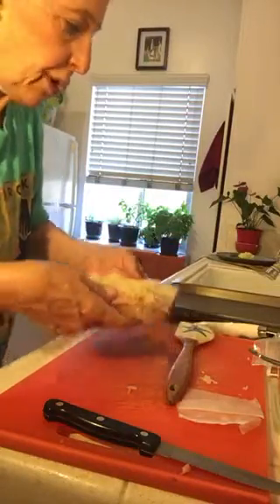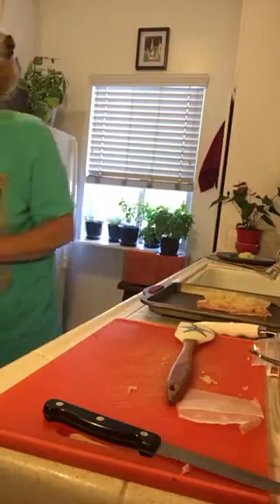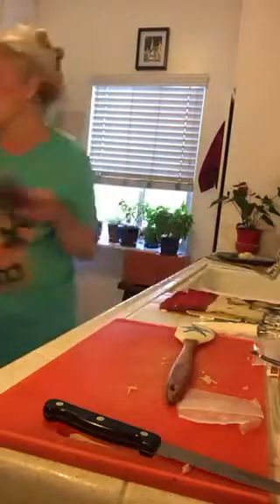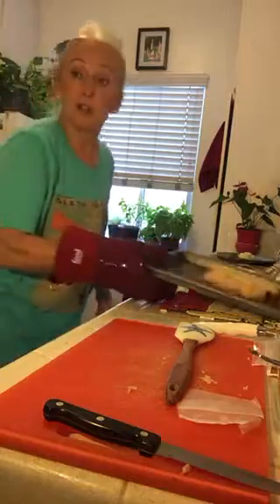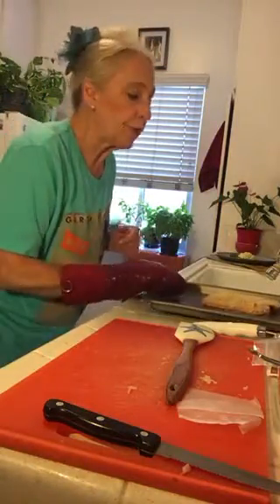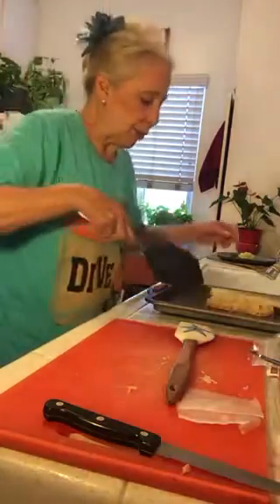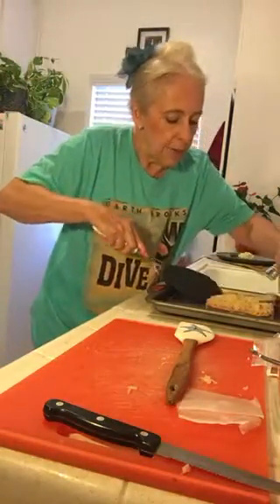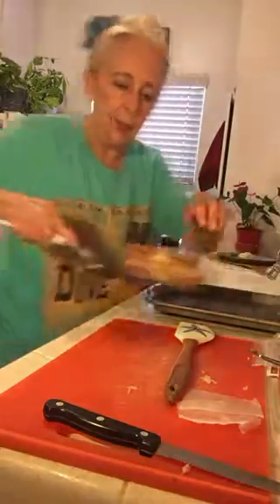We're going to slide it over onto a baking dish and put it into the oven. They cook really fast and we're cooking at 450 degrees. You just want that cheese to melt, and then you're going to top one half over on top of the other one.